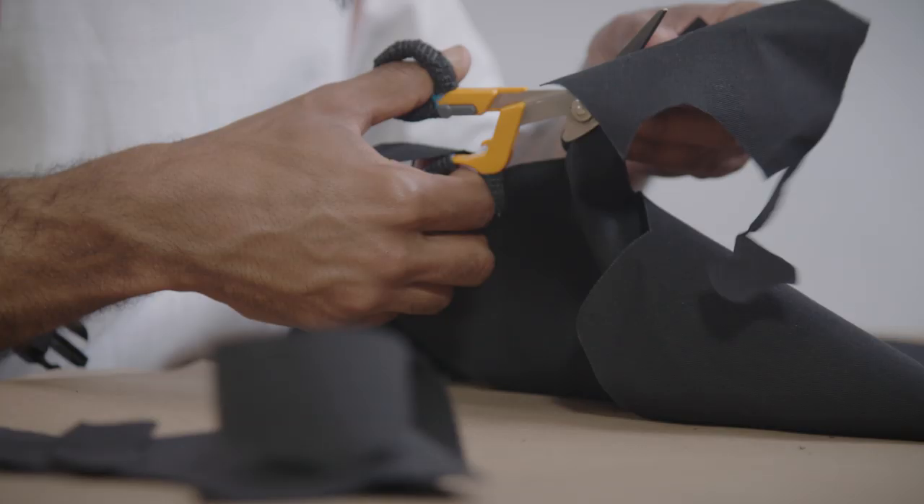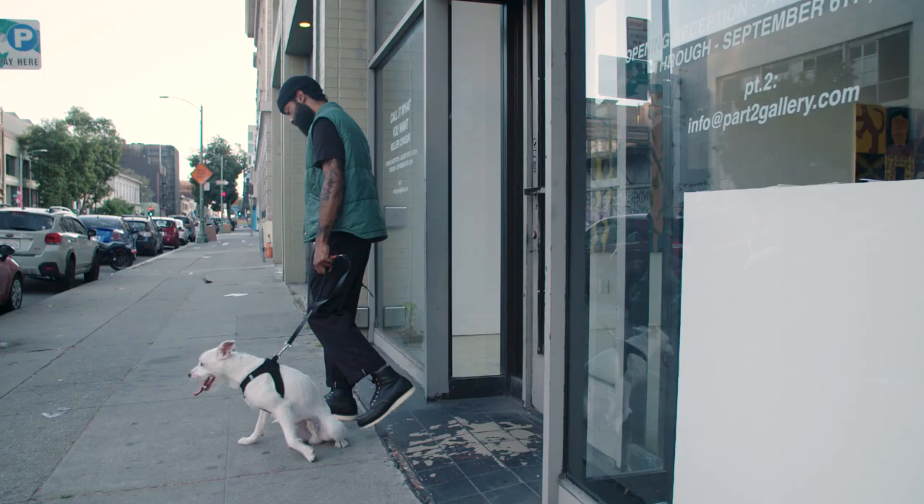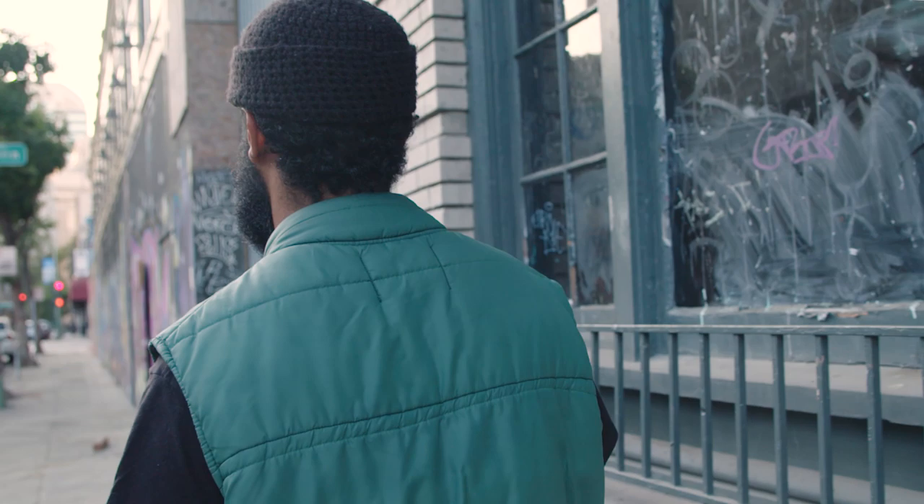I am a multidisciplinary artist from North Carolina, Greensboro. I made my way out to California about six years ago.